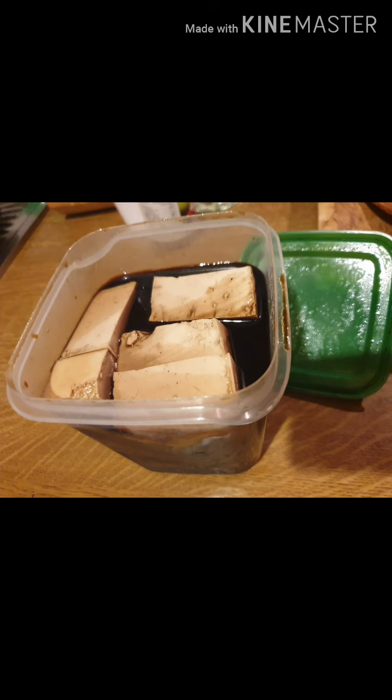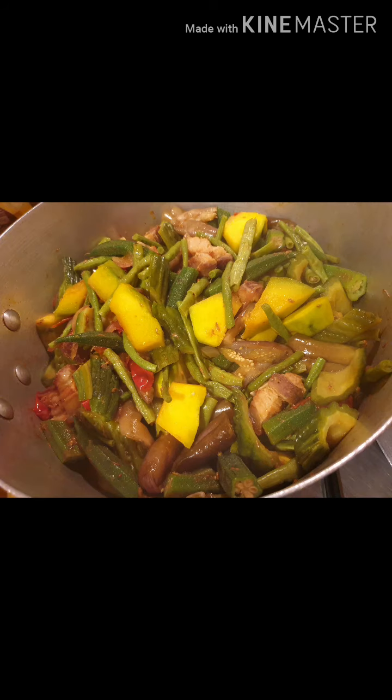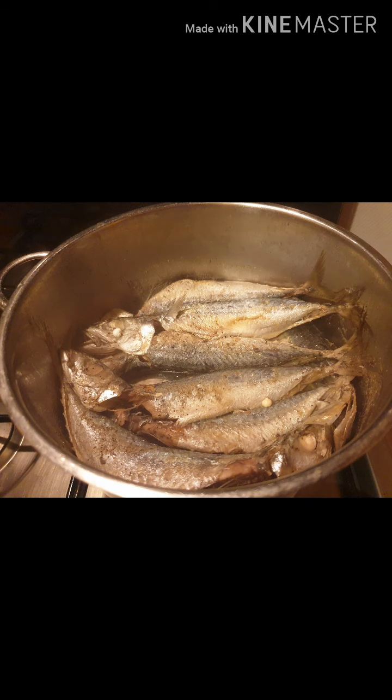One, two, three, come on! Come on, come on! Ha! Hey, hey! Come on, come on! Hey, hey! Guys, guys!